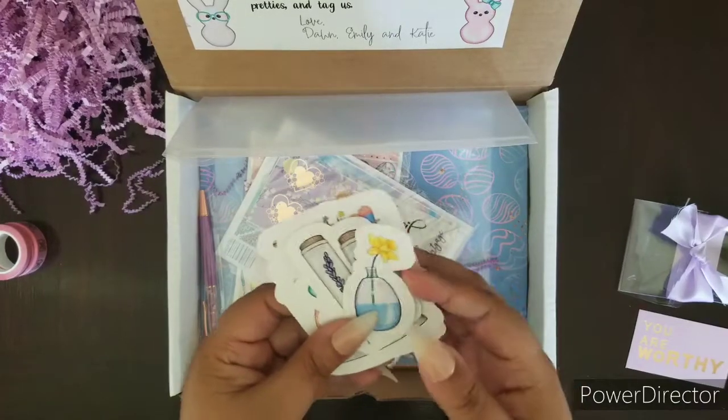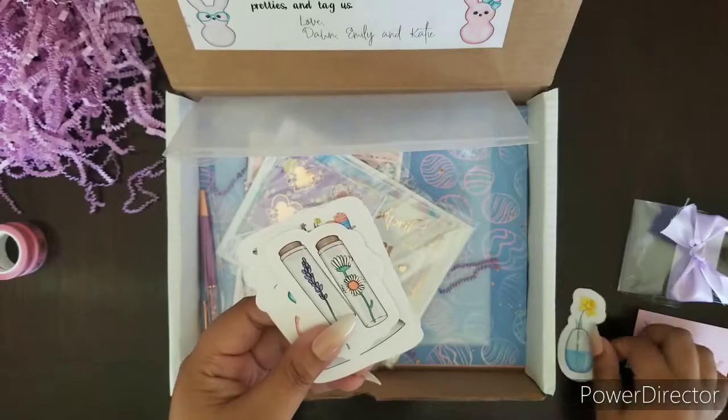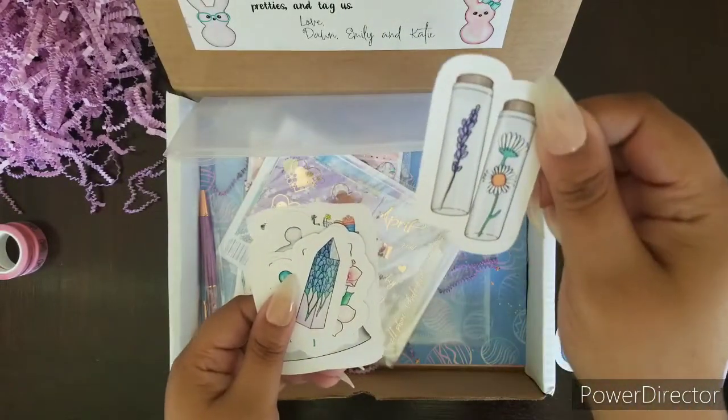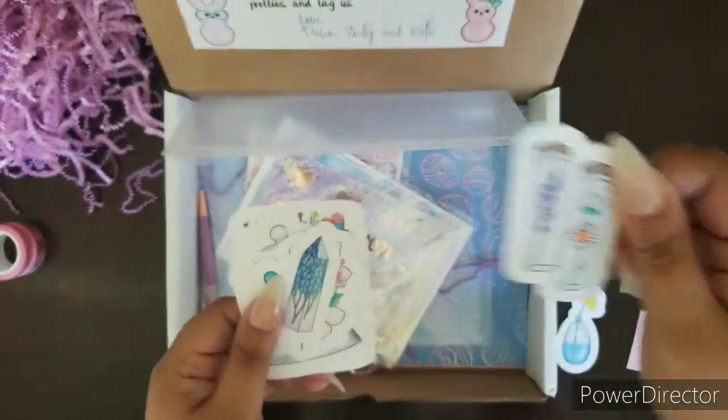Here are the die cuts. That is adorable. Oh, that is so pretty. I always wanted to do something like that.